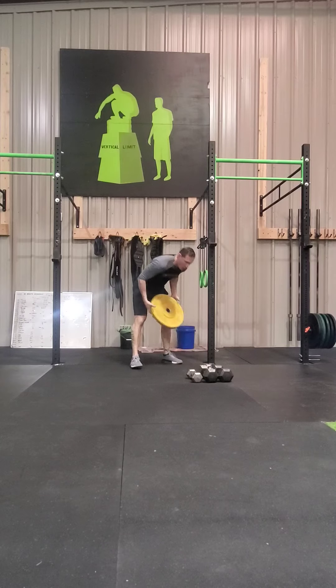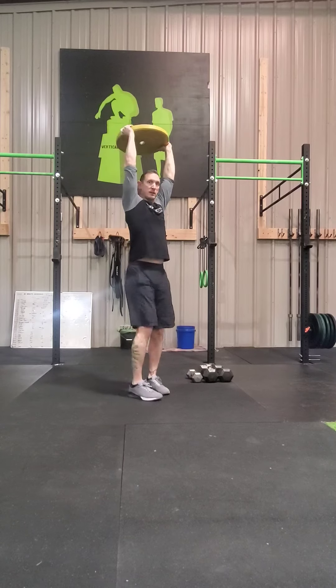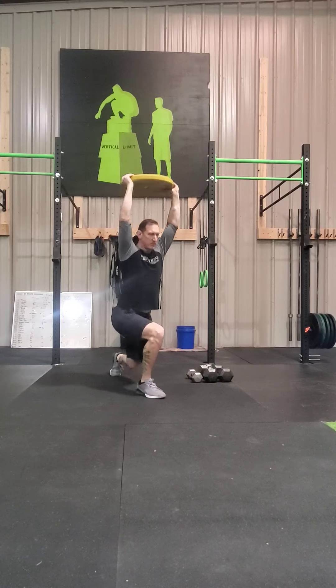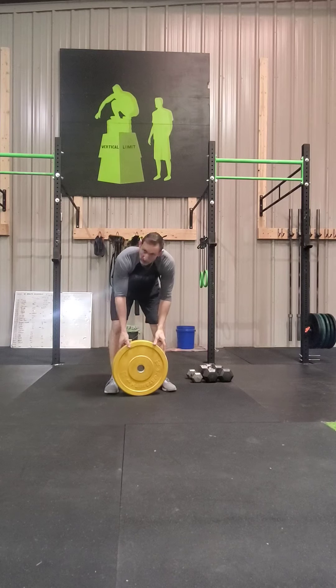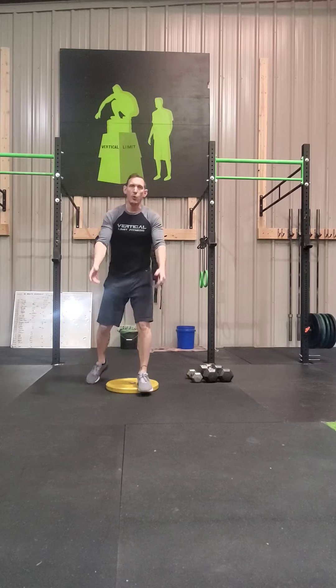We do this a lot — grab a plate, put it up over your head, and give me lunges. Reverse step lunge, forward walking lunge, it doesn't matter. Anything you can do to get it done. Of course, if you don't have any items, just lunge — no weight needed.